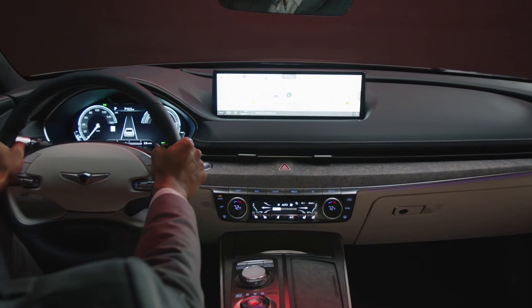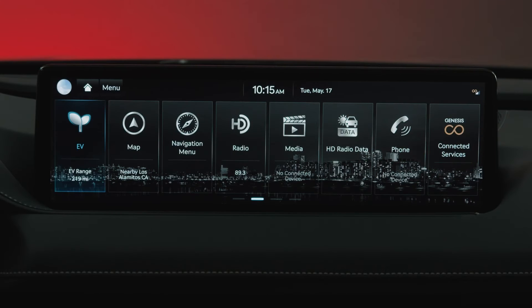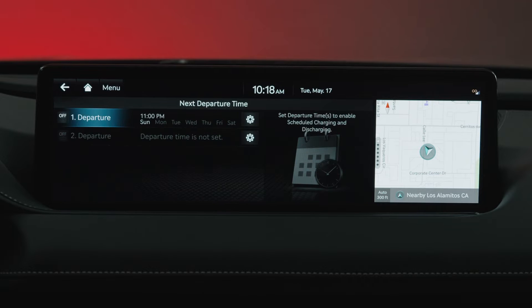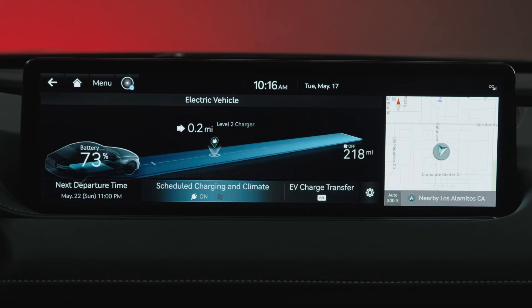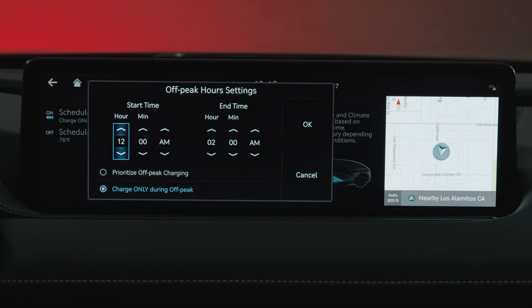Scheduled charging is also possible when using the AC or portable charge connectors. From the Home screen, select EV, then Scheduled Charging and Climate. Note the departure time must be set for scheduled charging and climate to be selected. Enter the menu for scheduled charging and set your start and end off-peak charging times. Select Prioritize off-peak charging to begin charging at the scheduled start time, or select Charge Only during off-peak to begin and end charging at the scheduled times.